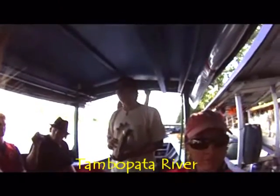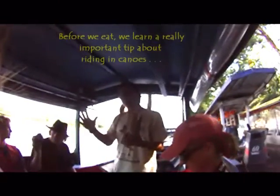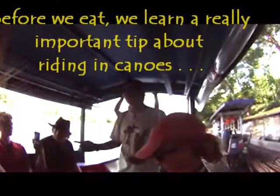The most important recommendation right now: respect your seats. Don't switch seats — if you see something on the other side, don't go to the other side, because the boat will lose its balance. And then you will see the piranhas.